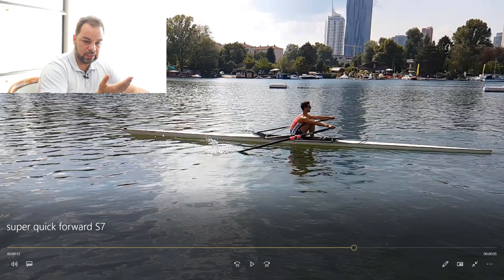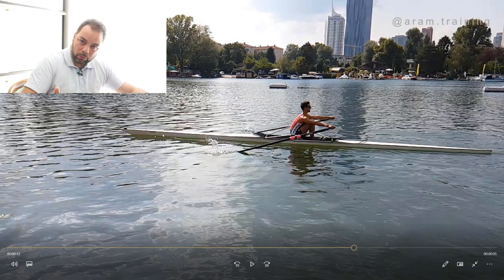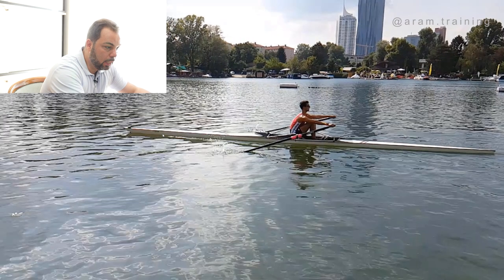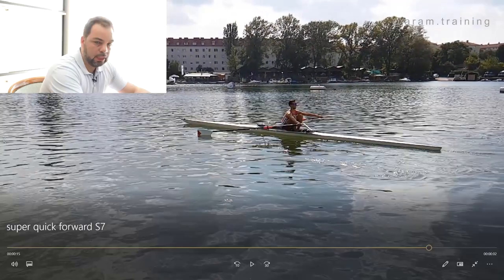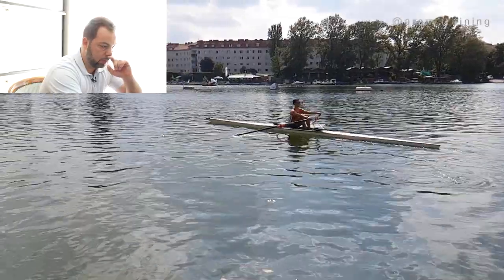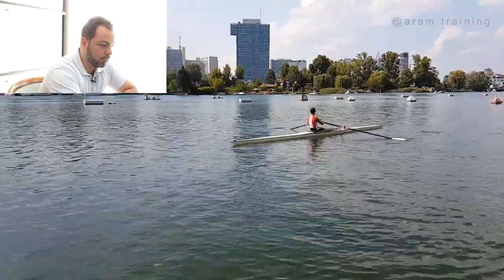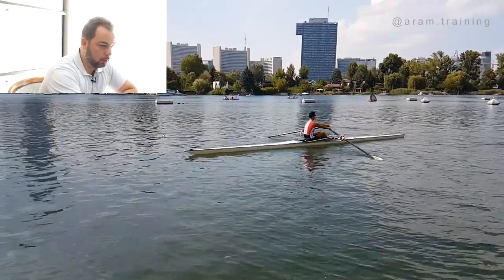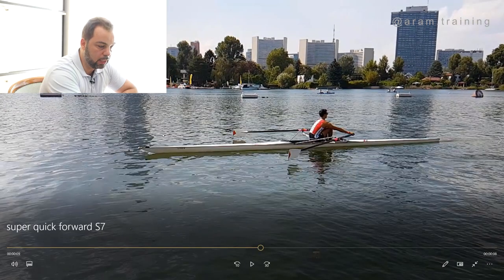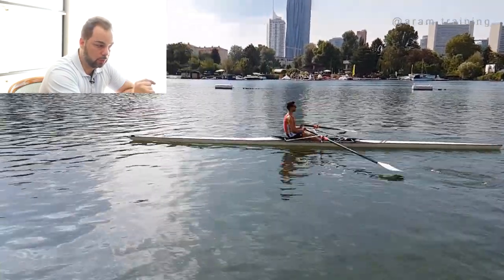You don't want any extra wave at the catch — no 'hello' with the blade. Go swiftly into the water, not too deep. It's absolute precision you need, and everybody can do this regardless of whether you're a beginner or a pro. Chances of messing up this exercise are 101% if you haven't practiced a lot. Alex is a pro — he's in the national team, in the lightweight men's quad for Austria — and even he has a hard time doing it perfectly. On the way forward: all the weight on the seat, loose hands, loose shoulders, so little time to get this right, still no extra splash.